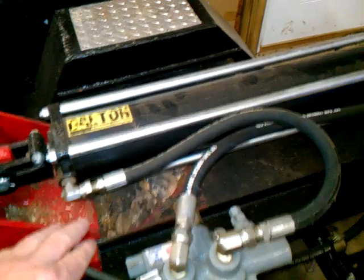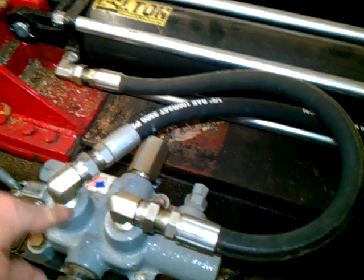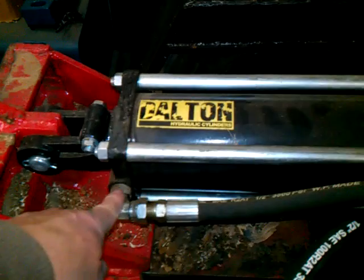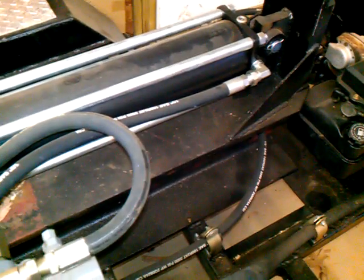Once you divert it — say you want it to go forward — you hit that valve forward and the high pressure comes in through here, goes up into the A valve, and the A goes to the back of the cylinder, starting to push the cylinder forward. At the same time, fluid from the other side of the cylinder gets pushed back around, down, and back into the return side, going back to the tank.